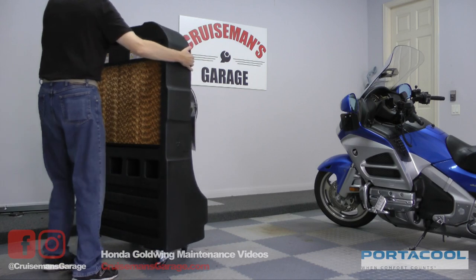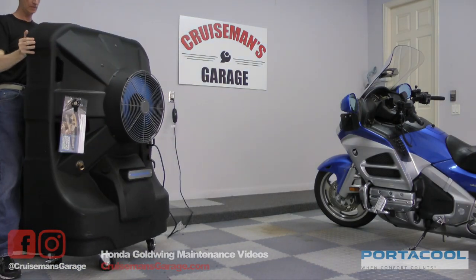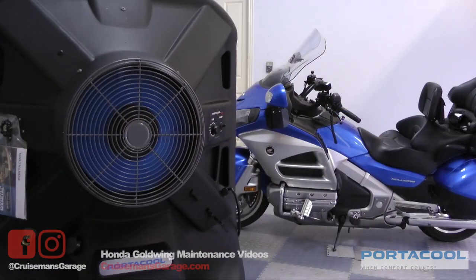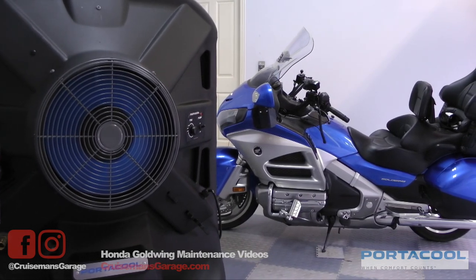The Jetstream is mounted on heavy casters, making it very easy to move into any position. And the Jetstream is super eco-friendly too — it uses tap water, no harmful refrigerants, and it uses less electricity than your standard home hair dryer.